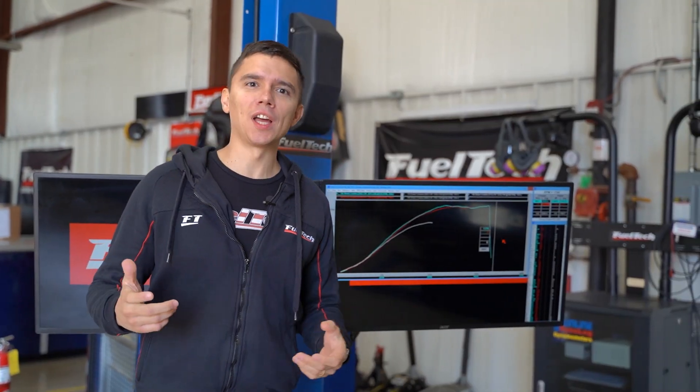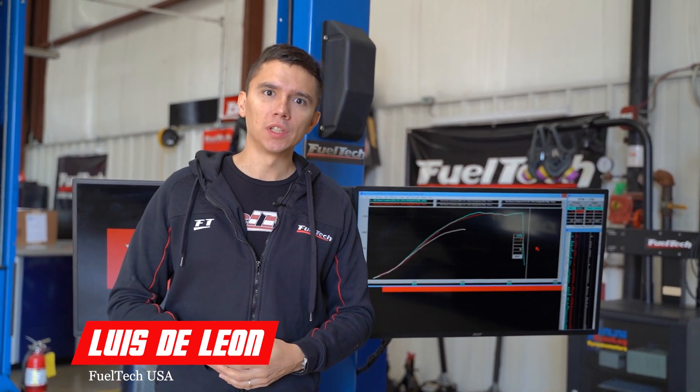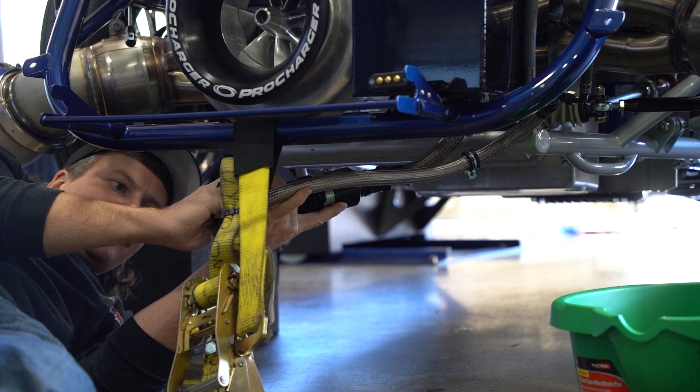As we say here on the dyno, there is no bad day at the dyno — we always learn something. From this vehicle in particular, we learned a ton. The car came here pretty much fresh from being assembled to shake down at the track. Instead, we're shaking down here at the dyno, making sure everything works as it should, in a safe environment. This time we faced some small issues like fuel delivery and some lines — that's normal, every new car has its blues.